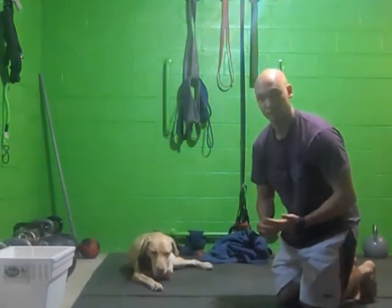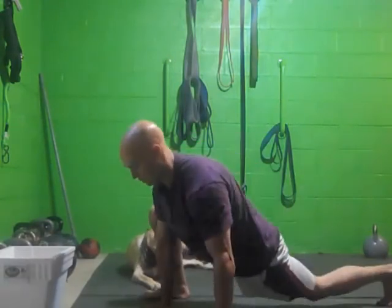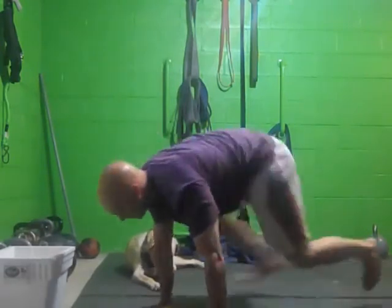So that's the second variation, and then the last one is just more dynamic. So you're here, dropping, switching — kind of like a wide mountain climber with a stretch.